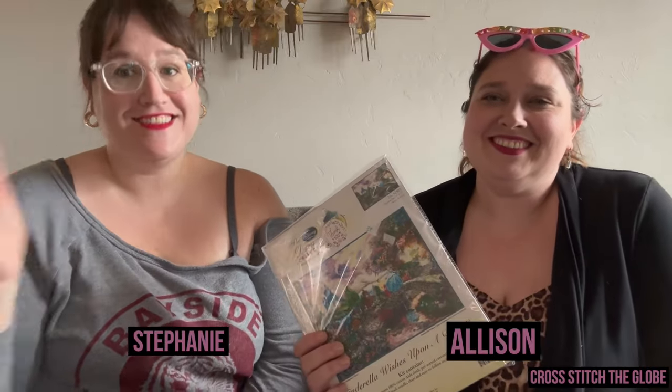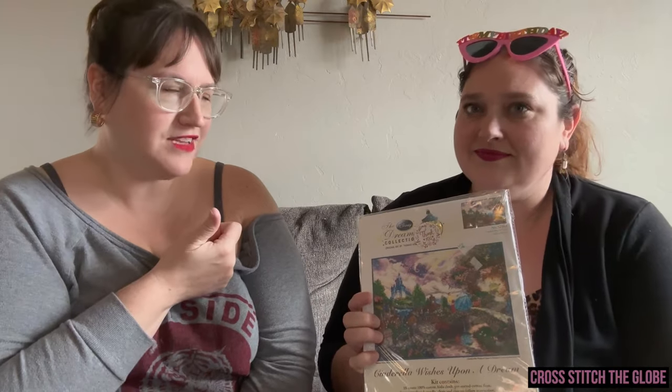Hi and welcome back to Cross Stitch the Globe. I'm Stephanie, I'm Allison, and this is a very special Flosstube Extra. Today we're going to be talking about Allison's Thomas Kinkade Disney kit. We're going to talk about the kits, what we've been able to figure out about them because they're crazy, and how Allison discovered them. Today is Allison's birthday, which is why we saved recording this video until today, because she's actually going to unbox it.